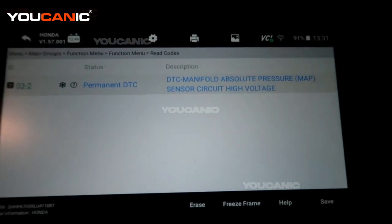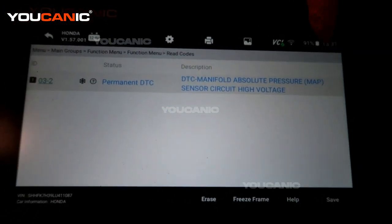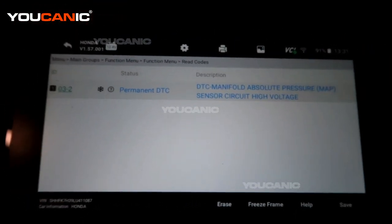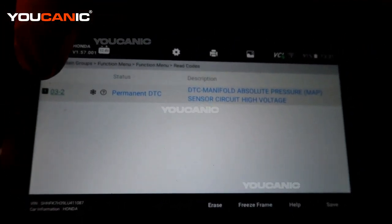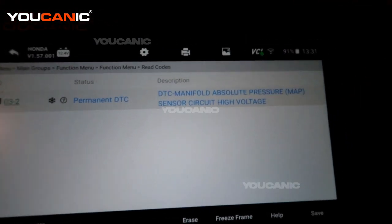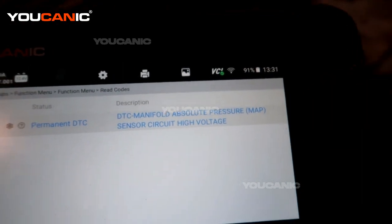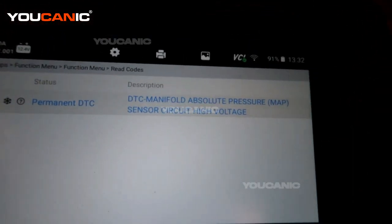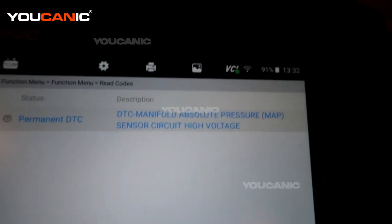We have the manifold absolute pressure sensor circuit high voltage — code 03-2. The MAP sensor is what some people call it. So let's go find our MAP sensor, look around to see what's going on, and then replace the sensor if that's the only thing we can find that has gone bad.